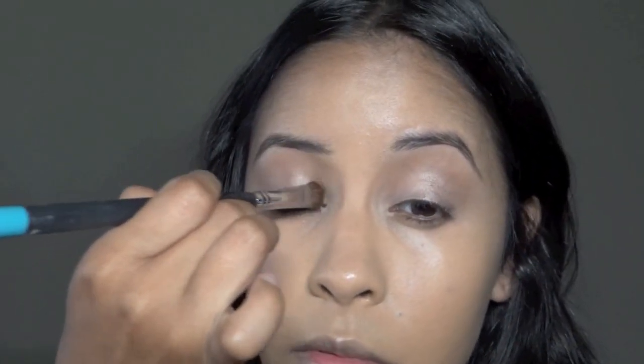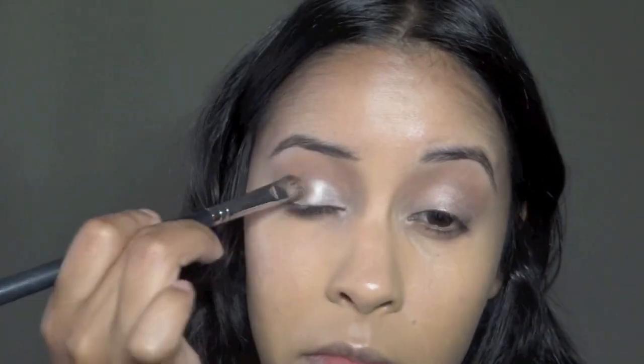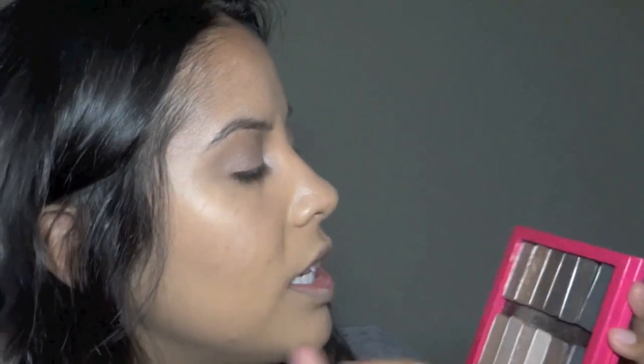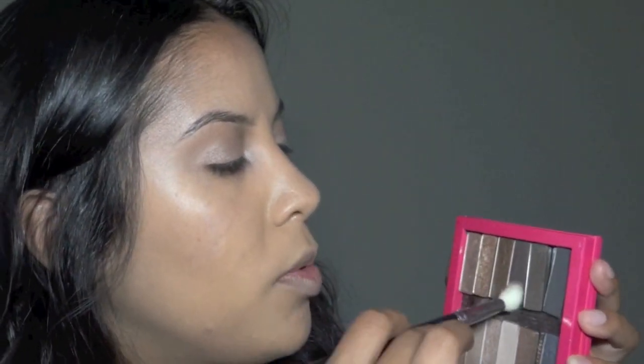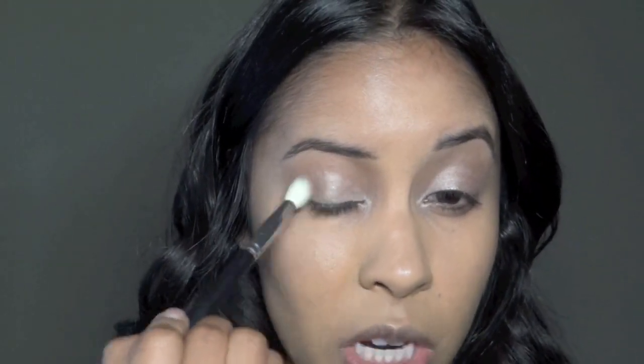I'm using this color — I don't know the name of it, it's the pinky one — on the other half. Now I'm using this purple one. I think it's called Dark — but I'm using the purpley one on the outer corner. This is shimmery.